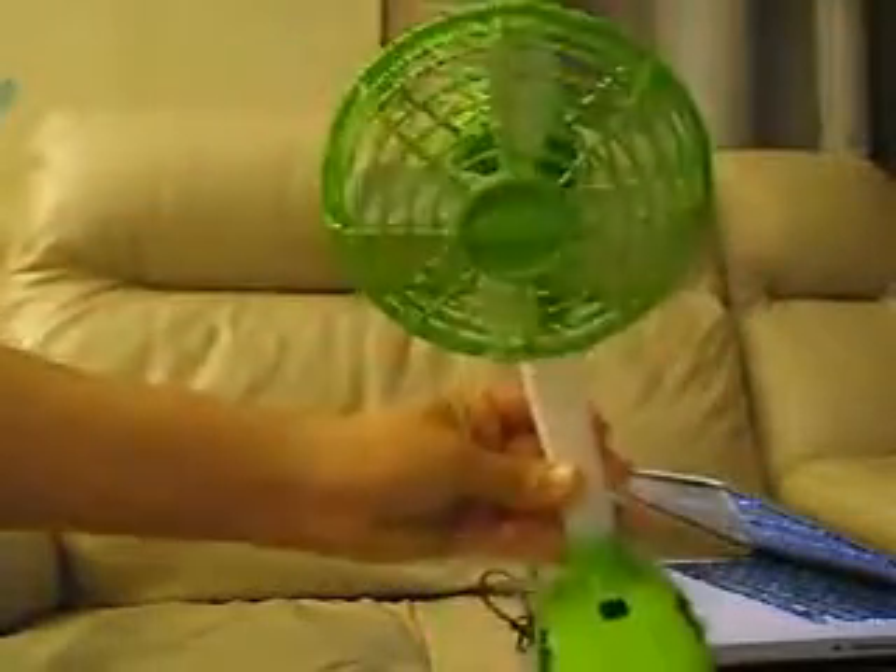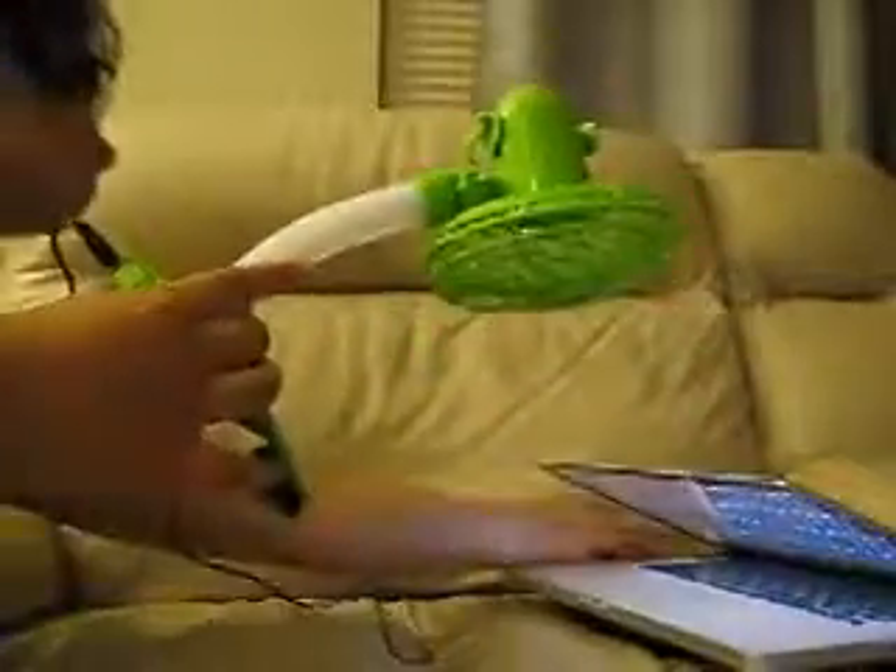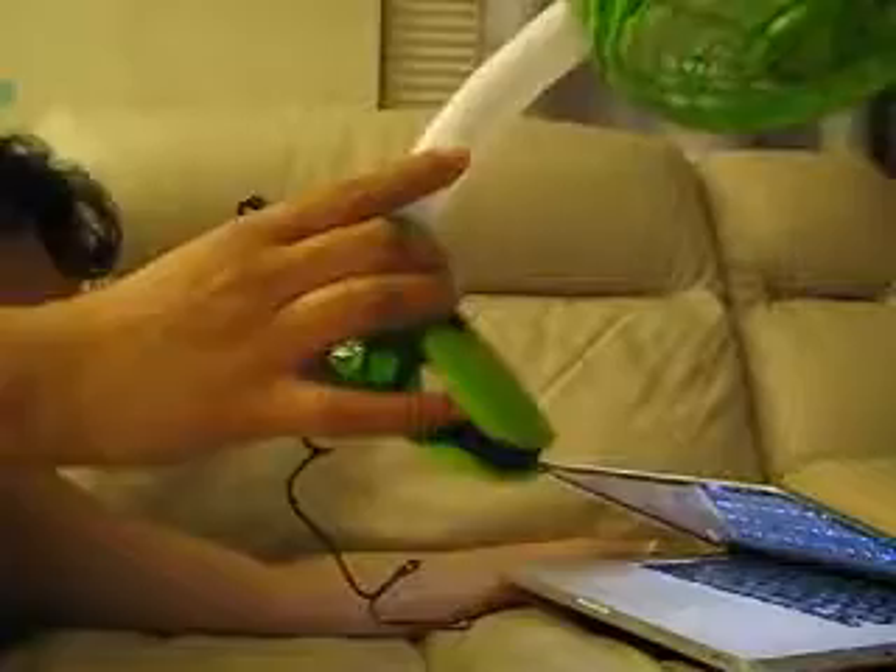This is the Lynx Power USB Fan. I thought the easiest way to show how this works would just be with a quick video. It comes with this cord here, with a standard USB connector at the other end that I have plugged into my laptop. It could also be plugged into any USB AC adapter.